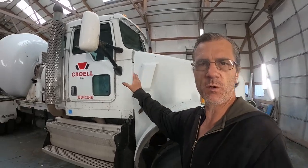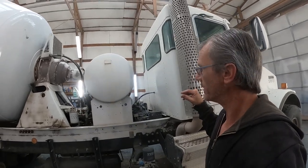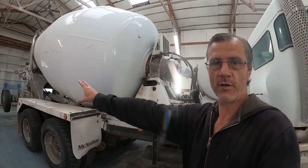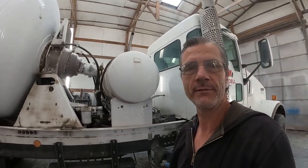The cab and the hood on this one are going to be red, as all their trucks are, and then everything else back here is going to be white except for the chassis. All the way from the front to the back is going to be black, and everything else can be white. Cab and hood are going to be red.